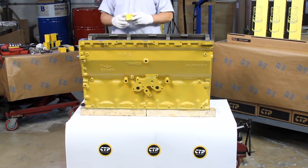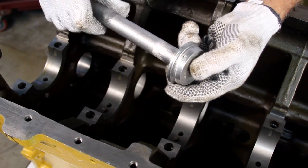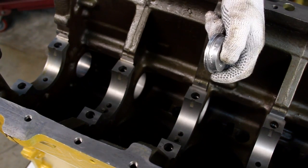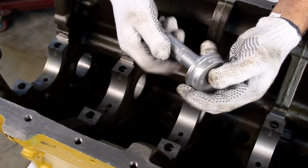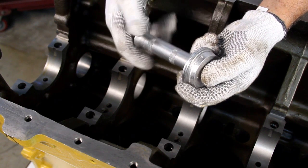The block is now clean and we are ready to install the camshaft bearings. We begin our process with a camshaft bearing installation kit. The kit contains a set of various driving heads, each covering a wide range of diameters. We then proceed to choose the head that best matches our bearing diameter.